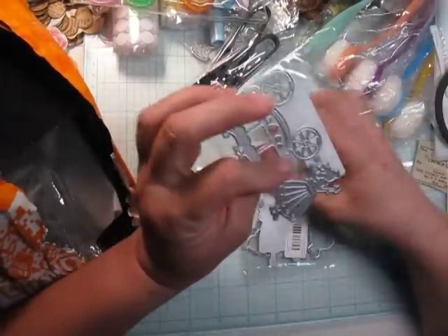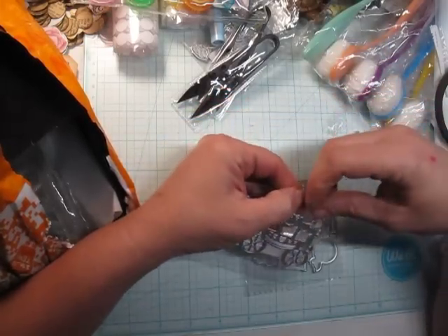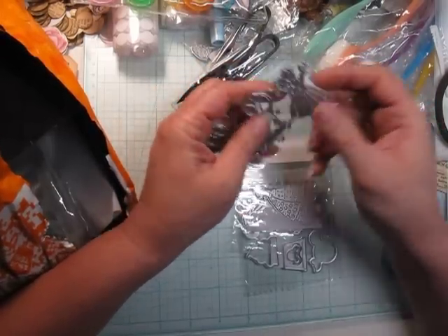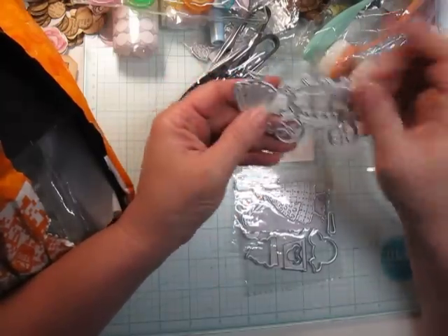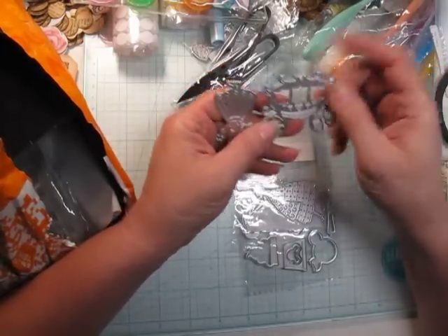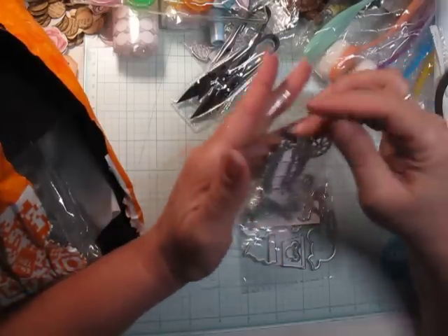I've got two or three more dies. This one — oh I love it. I thought it had the castle with it, but this is a princess and her coach. There's her little coach and a little princess with her fairy wand — she's super cute. I've got a Sleeping Beauty swap coming up and I thought this might be fun to incorporate. Every little princess needs a fairy stagecoach, so I think it'll work even though it's a different story.